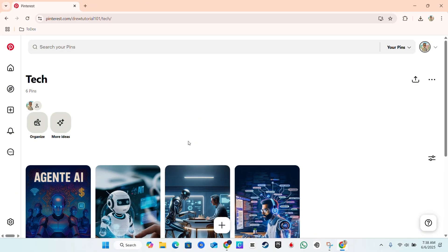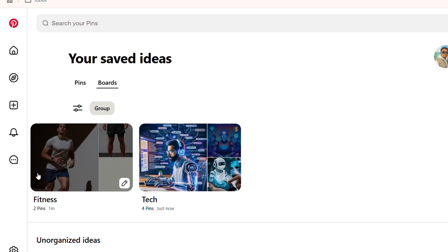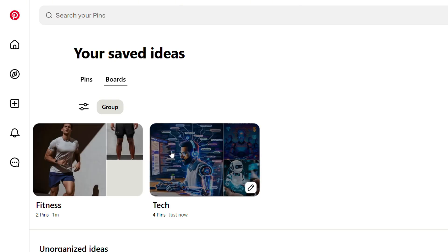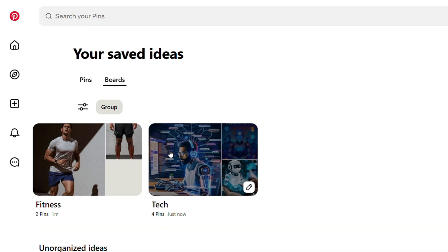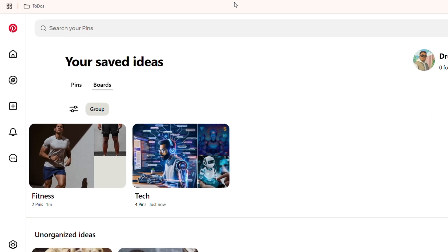That board is now removed from within the main board, so it is no longer merged. If you go back to your boards you'll see the new board named fitness containing those two pins from the old internal board. To recap: create a new board outside of the merged board with a name of your choice, save the pins from the inner board into that new board, then go back and delete the inner board section.